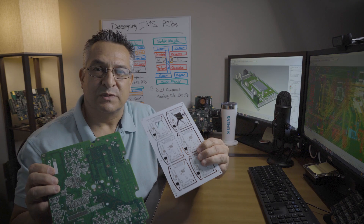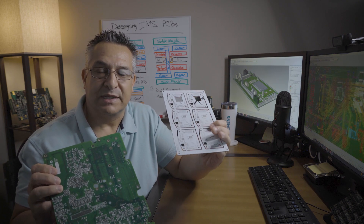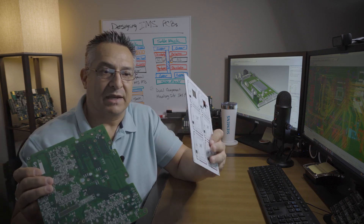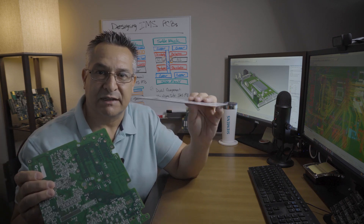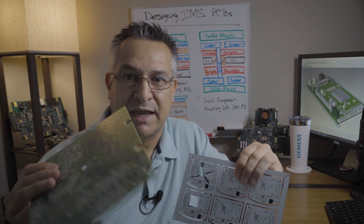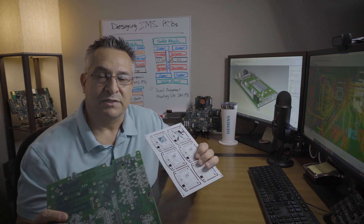The main difference between an IMS PCB and a standard FR4 PCB right off the bat is the heat dissipation factor and the fact that this board weighs several more ounces than a standard FR4. There are other differences as well. In a standard FR4 PCB, you can mount dual components on a singular board, whereas on an IMS PCB you can't do that.